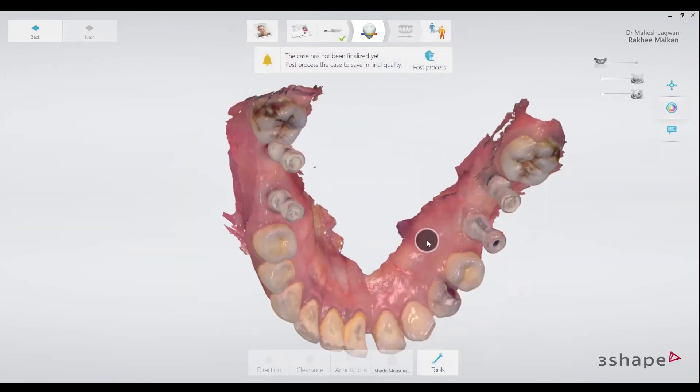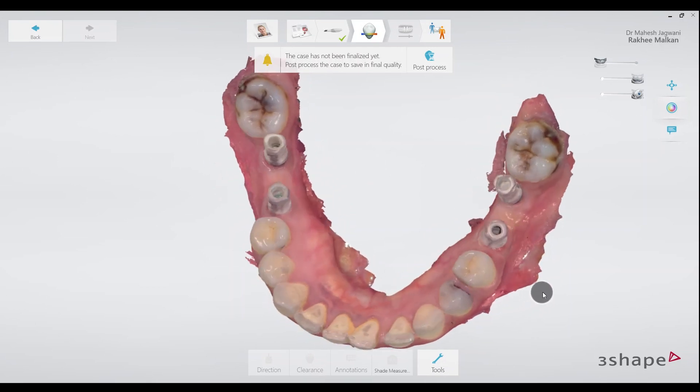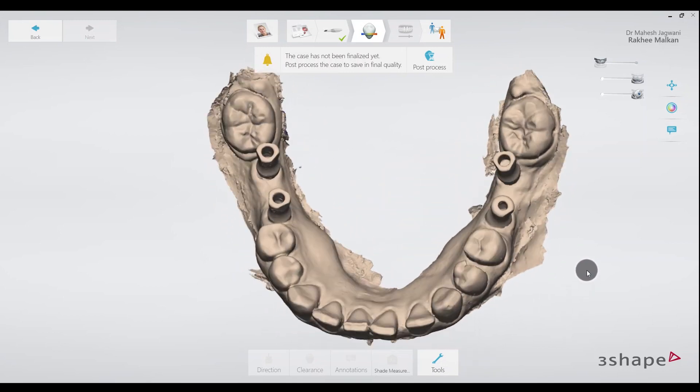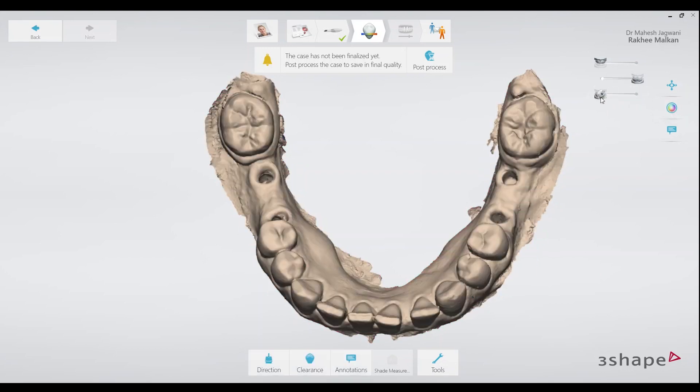This completes my clinical workflow and this is what I am going to send to the lab. It's very important to have good definition on the scan bodies, which can be checked easily on the STL file. You can see that the flat surfaces on the scan bodies have been scanned clearly, since the technician will use them to align the virtual scan bodies on the CAD software.